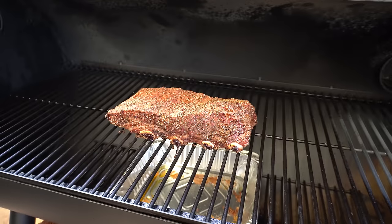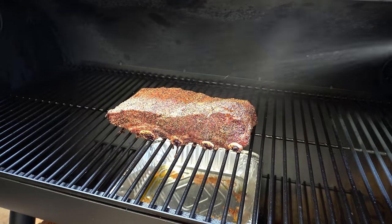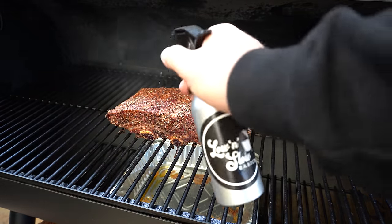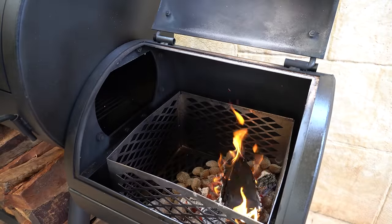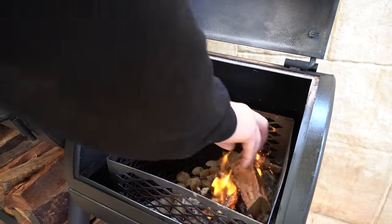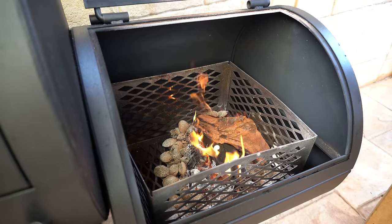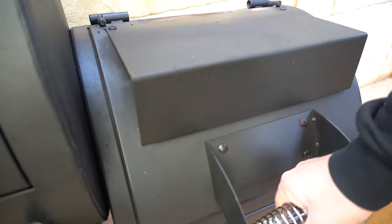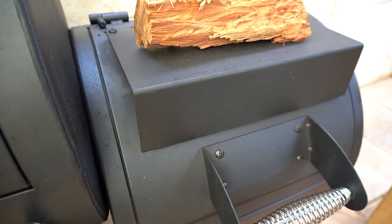We are just over an hour in. These are looking awesome — getting a little bit of drawback on the bones already. Let's give them a quick spritz. While we're here, check our fire — just about ready for another log, so we'll get that on. I like to leave the lid open until that log has caught alight — only took about 20 seconds. That's burning away nicely, so we'll shut our lid and put another log on top.